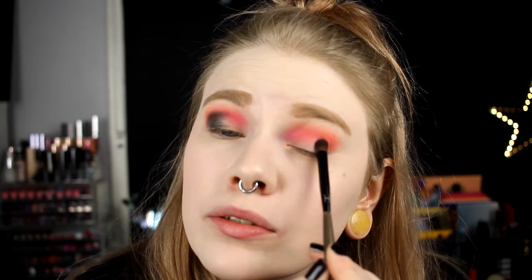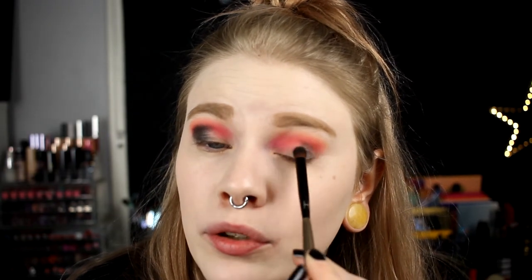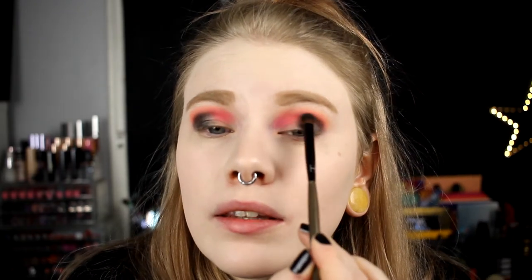I'll try to cover the fallouts with concealer - yeah, because that's a thing you do. This doesn't need to be perfect because we're going to do a half cut crease at some point. One thing I don't like about Juvia's Place is the palettes don't have a mirror - I like when palettes have mirrors.